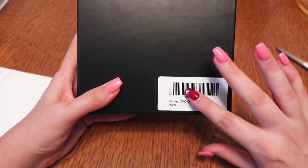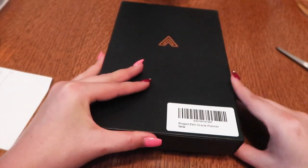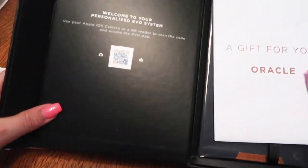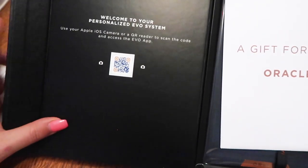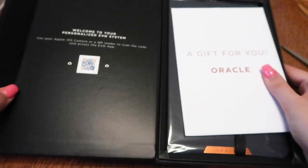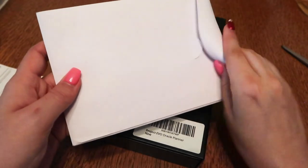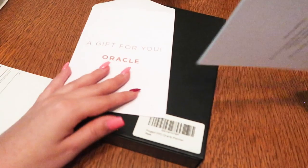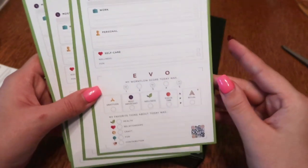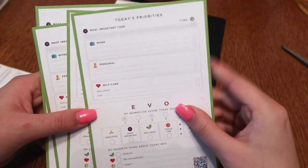Remember when I said that you take a quiz and it gives you the result? I have the Oracle one. I like this box a lot - very nice looking. Inside it says: "Welcome to your personalized Evo system. Use your Apple iOS or QR reader to scan the code and access the Evo app." I'll do that on my own time. And there's a gift for you, Oracle. I got some task cards it looks like - this looks like it might be the page in the planner itself, but it's nice to get some extra cards.